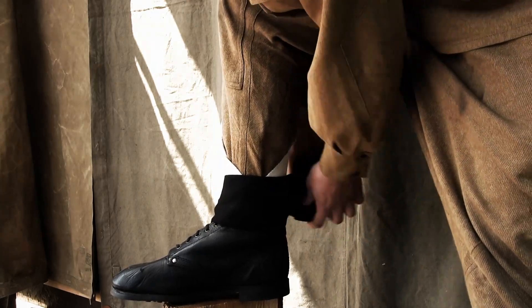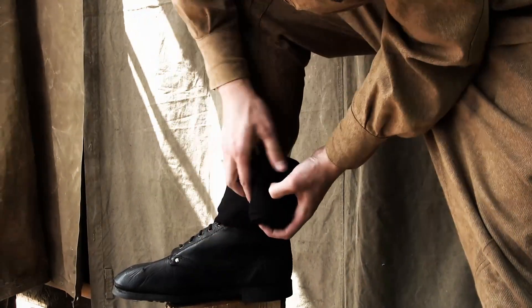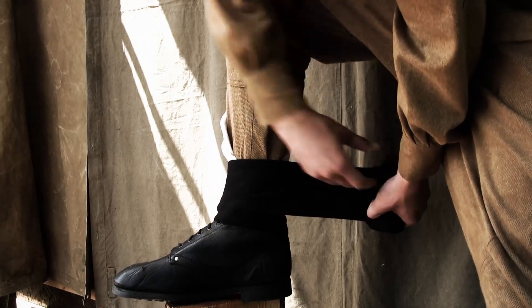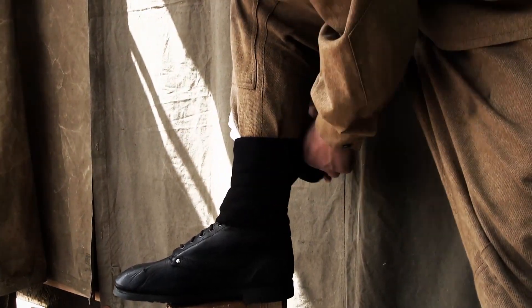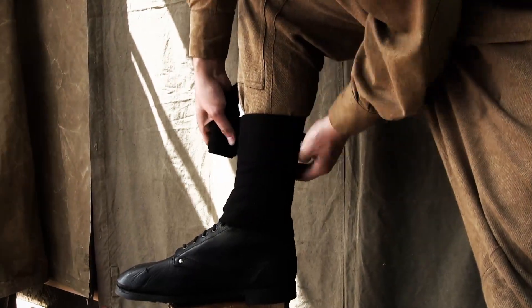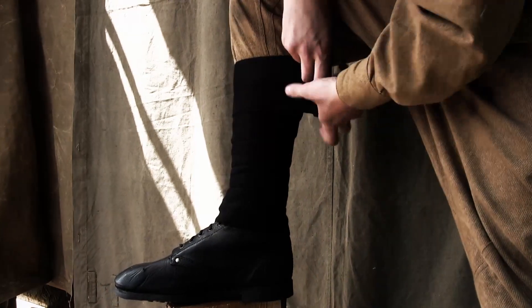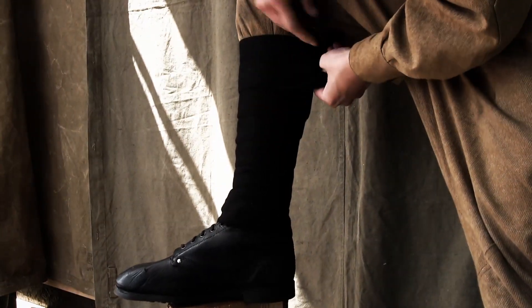The next tour covers three fourths of the first one. Next rounds must cover half of the previous ones. The last round must be above the cuff.